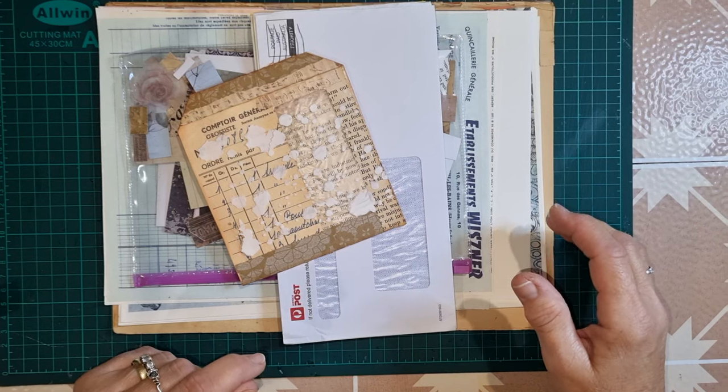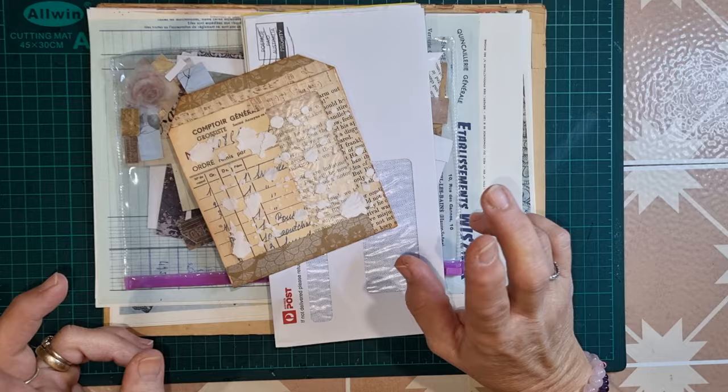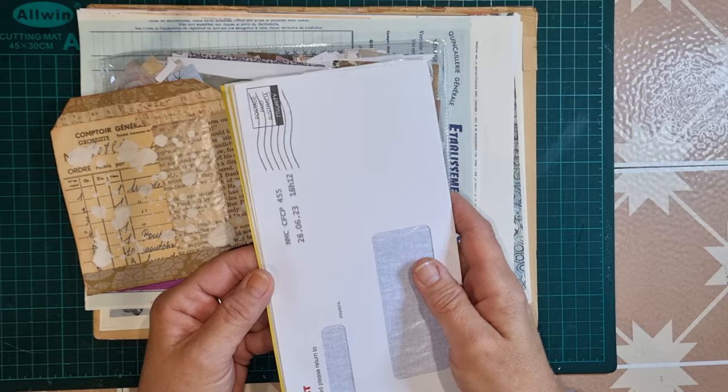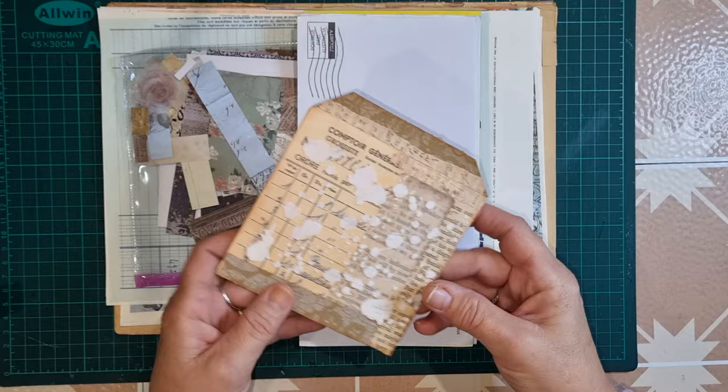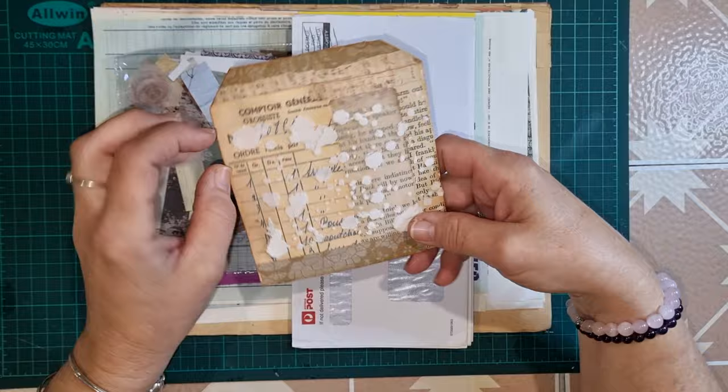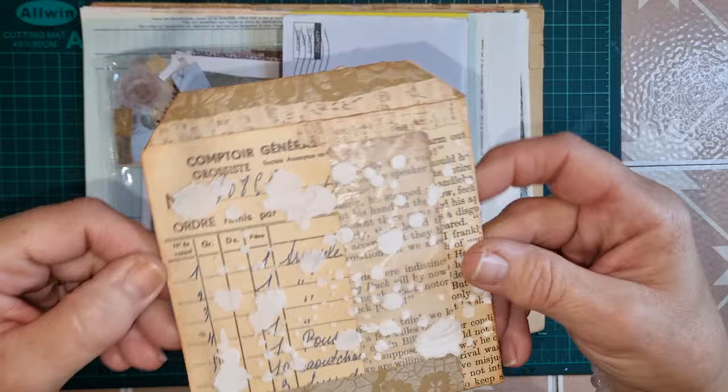Hi everybody, welcome back! My name is Lynn and I'm Pretty Papercraft 67. Today I'm going to alter some window envelopes. I've got a bit of a collection happening - I've got some more over there - and I want to make some little inserts for junk journals or ephemera bundles, some little bags with some of these window envelopes.